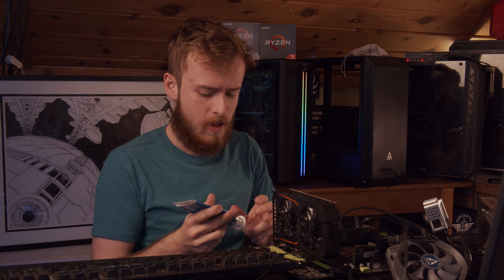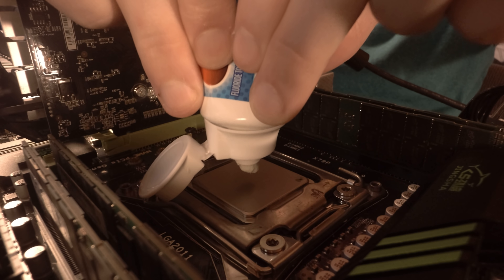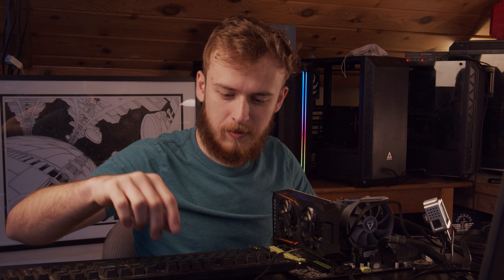Next up, it's time for the toothpaste moment. This thing explodes with crusty toothpaste every five seconds. This is not going to smell good — oh, that does not look like toothpaste. This is going to smell like eight-year-old toothpaste, and I'm going to be smelling toothpaste for the rest of this video. Time to start it up.